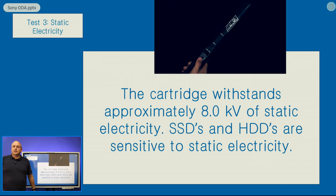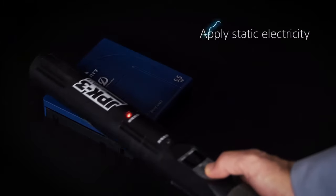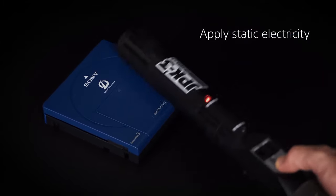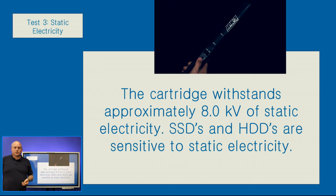The third test, we take 8kV of electricity and physically charge the cartridge to 8kV. And you can see that this again causes no problems. Now if this was an SSD or a hard drive, there's a good chance that you're going to damage the electronics or the control boards, or even worse, the chip that actually controls the encryption on those drives, losing all of the data.